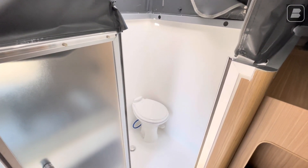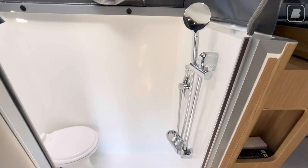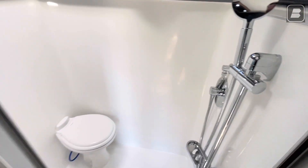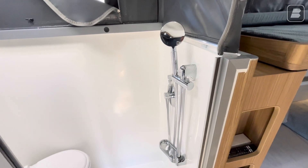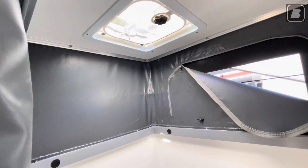A wet bath is a combination of toilet and shower. Different units and different companies use different setups — sometimes they'll have a sink in here as well, but for us we just went with our toilet and our showerhead. We also have a vent fan up in here with some lighting.